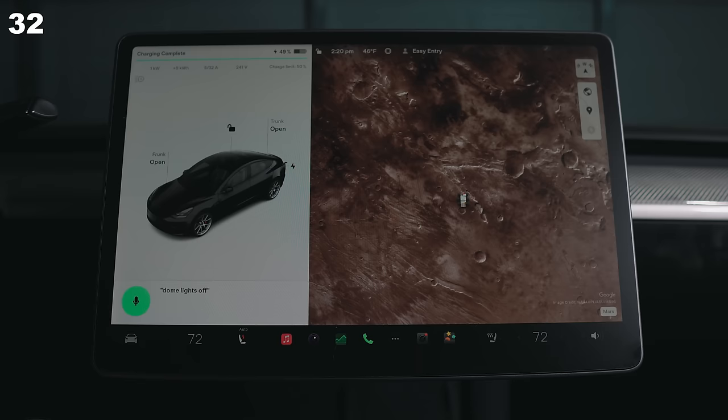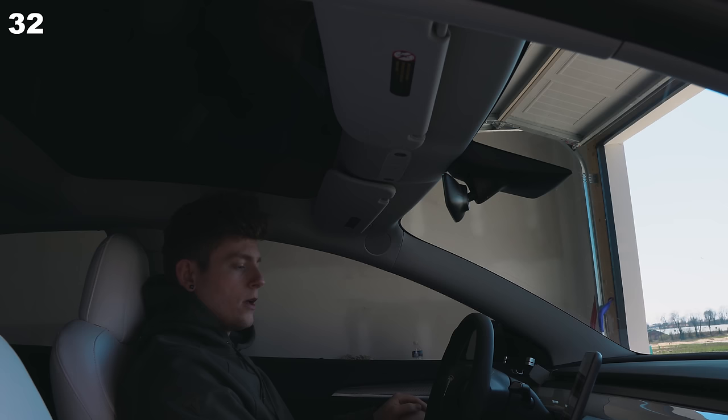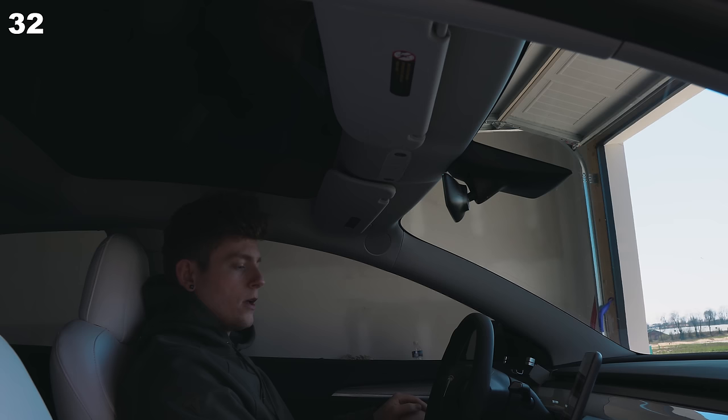You get the best performance when at 90% or above state of charge. Voice commands are great — learn them. My favorite is 'dome lights on' and 'dome lights off' for quickly finding something in the car at night.